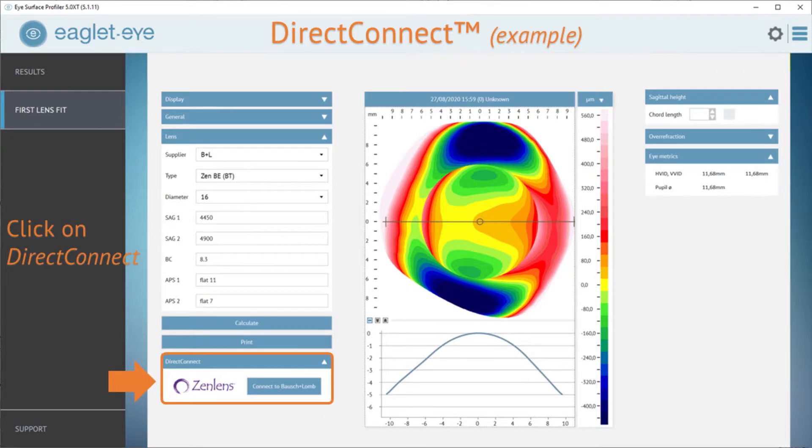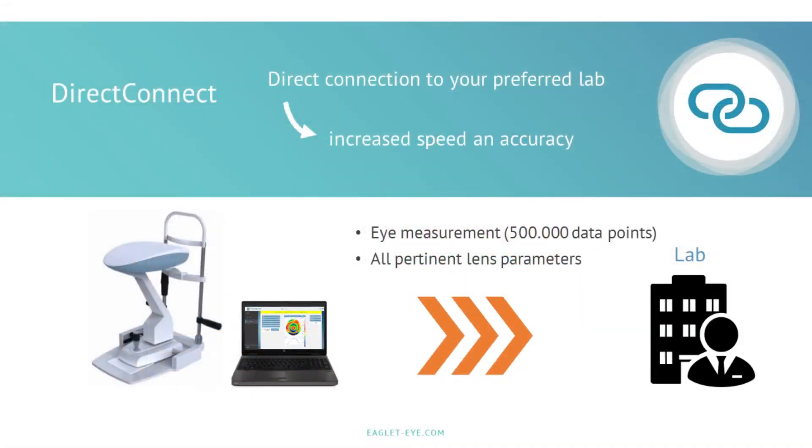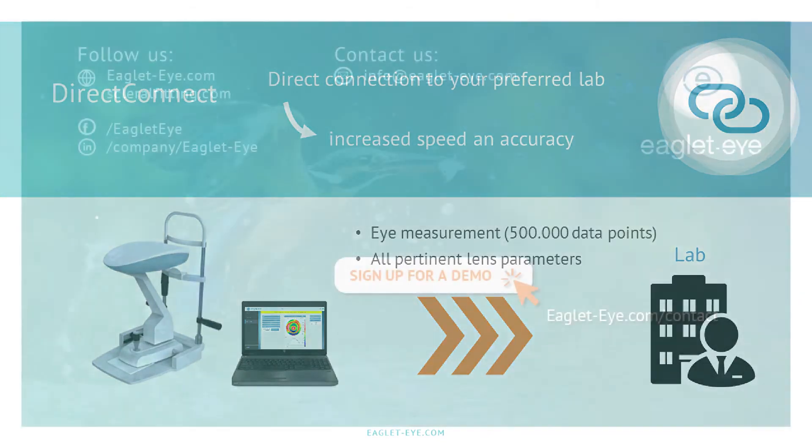One of the most exciting features is the direct connect feature, where all this data is sent directly to the lab of your choice. You can input over-refraction data, all the maps, and all the information you've gleaned from the sclera. This improves our accuracy and speeds the fitting process.